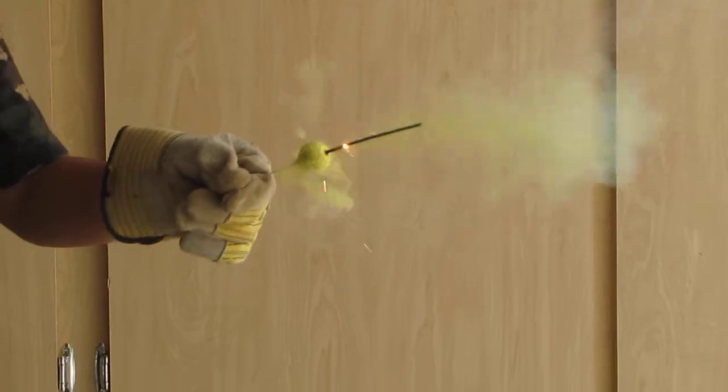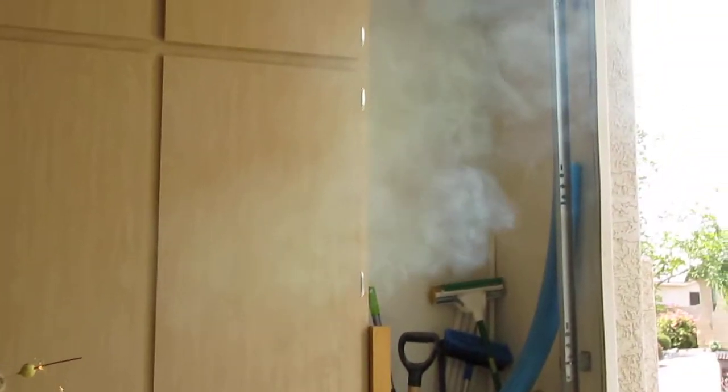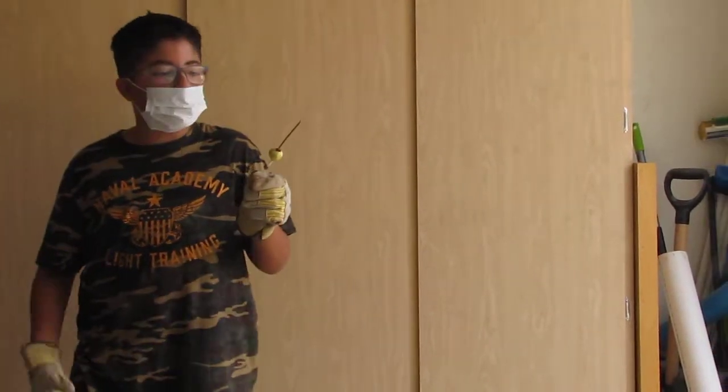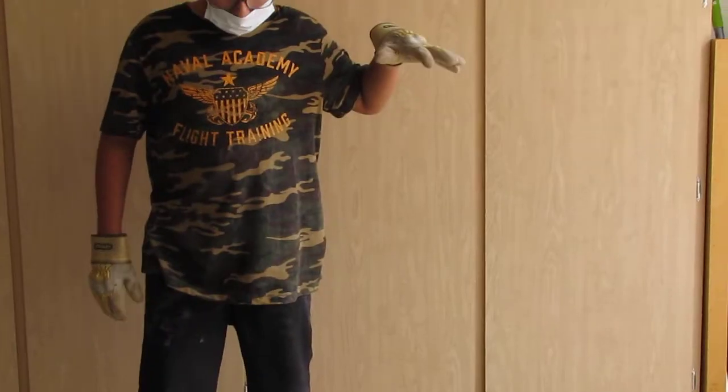Oh geez. Wow, it's yellow! Whoa, that's cool. I guess when it's a different color, it changes. With white, it'll be white smoke. Oh, you better drop that — I think it's on fire.